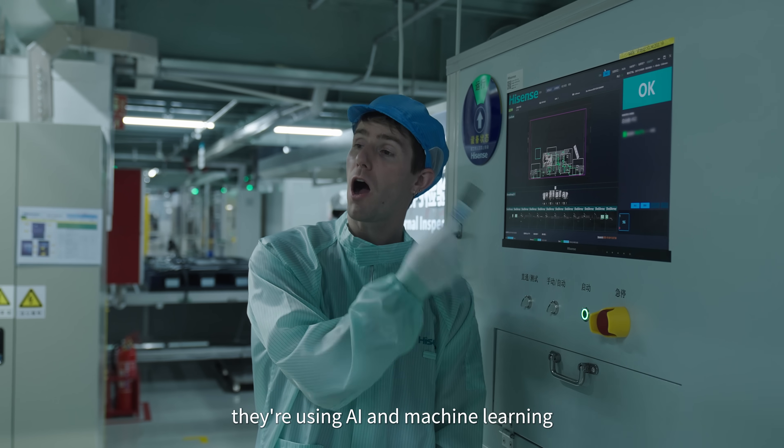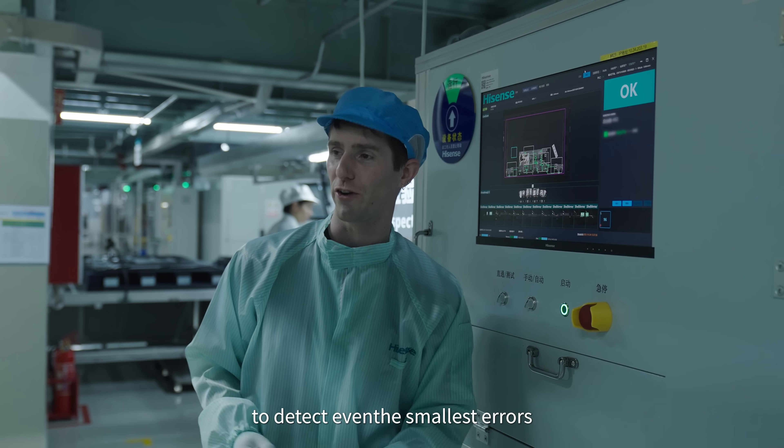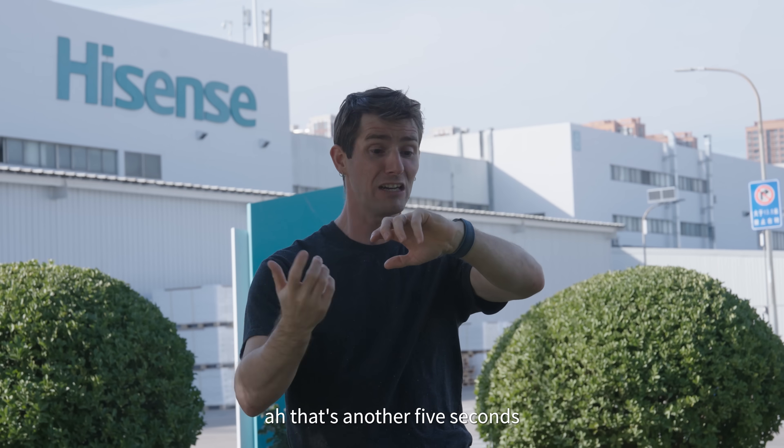They're using AI and machine learning to constantly update their capabilities to detect even the smallest errors. And the longer we stand here, the less we're gonna have — that's another five seconds!